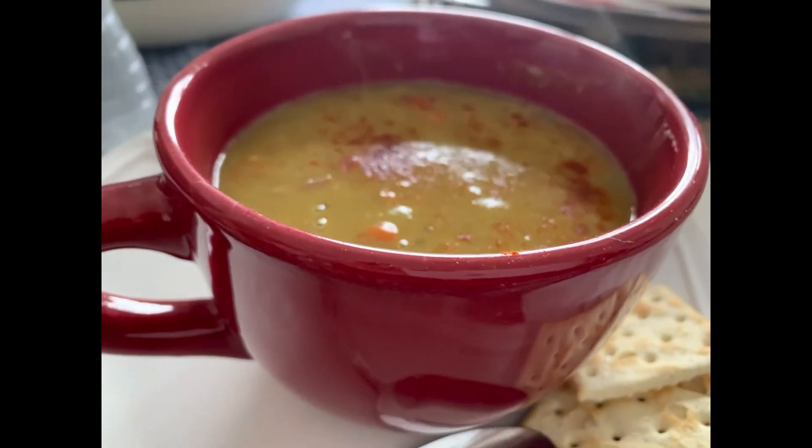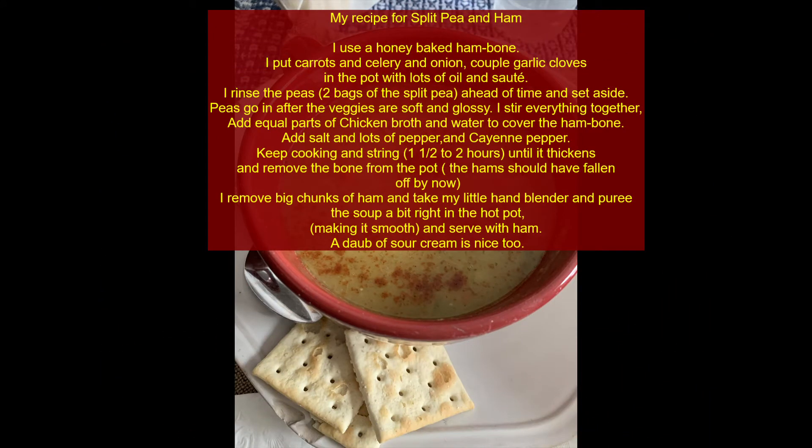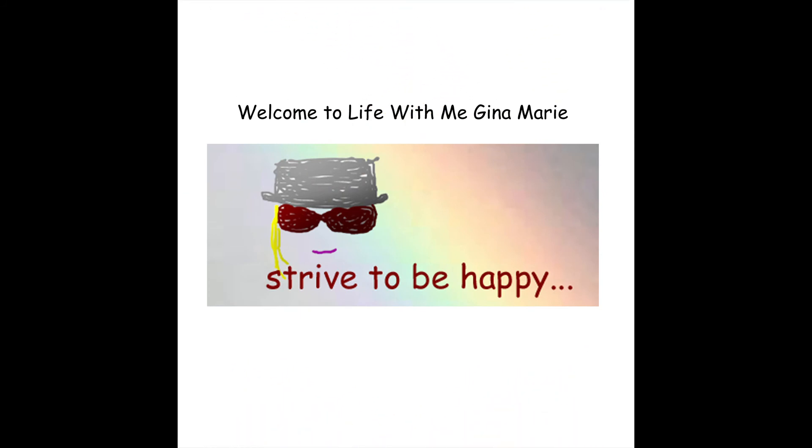This is what it turns into eventually. We'll take the ham out and purée it right in the pot — isn't it lovely. Here's the recipe again. If you have any questions you can always reach me at Life With Me Gina Marie on Facebook, in my inbox, or my email is on there — or www.lifewithmeginamarie.com, which will take you right to Facebook and YouTube and all my videos. Enjoy your split pea ham soup and strive to be happy.